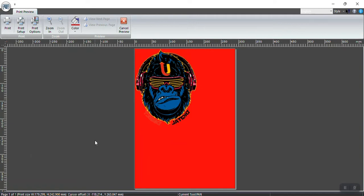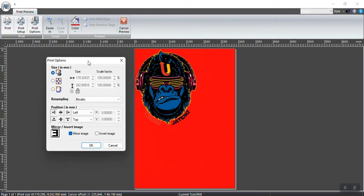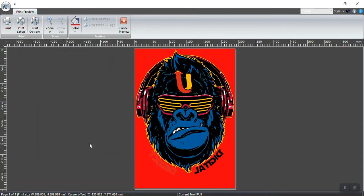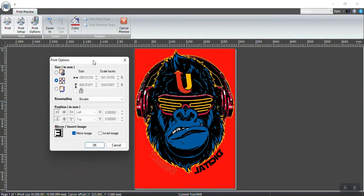You've got three different options: original size, fit to page, and custom. Clicking fit to page expands the logo to its largest size on the print preview page. What I prefer to work with is around 289mm. Even though you have 300mm paper, I would go slightly smaller just in case your paper is shifted slightly to the side and a print goes off the paper.